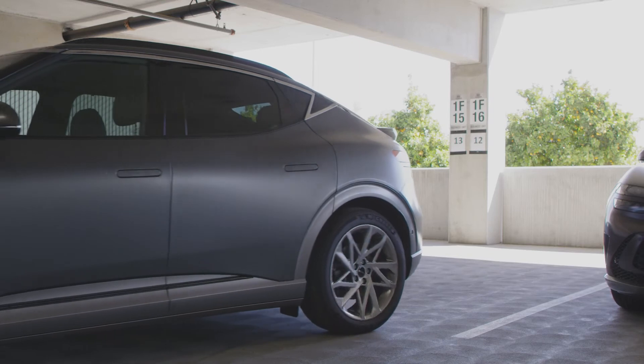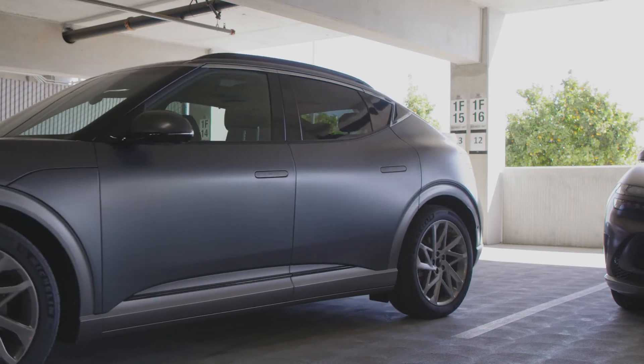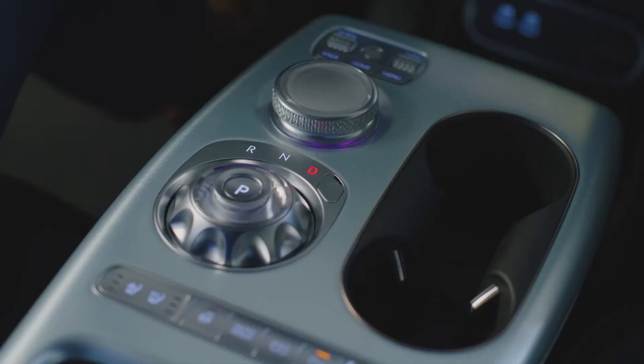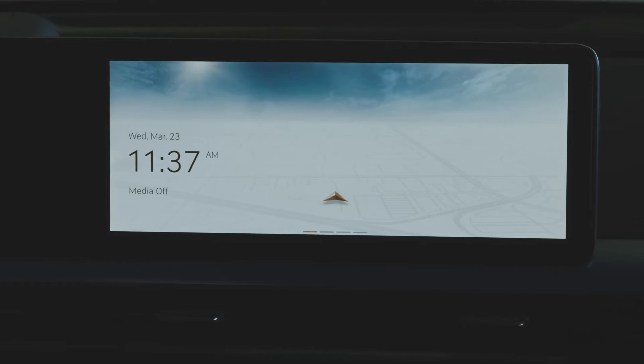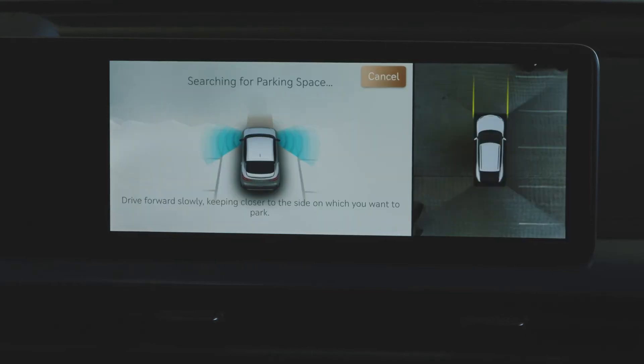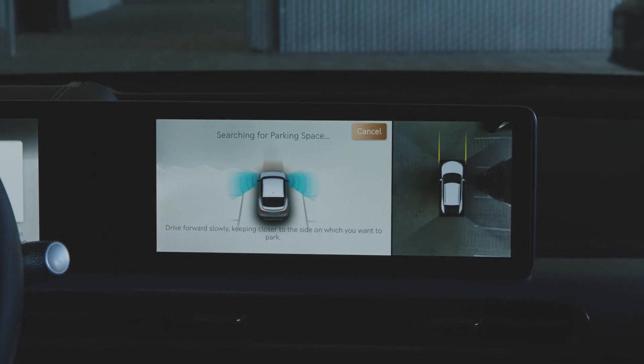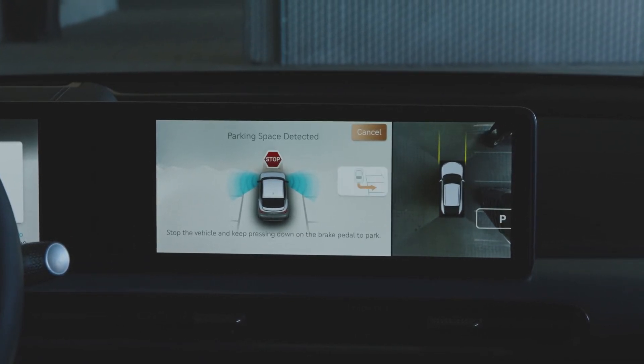For assistance with perpendicular or parallel parking maneuvers, press the parking view button while the gear selector is in drive and the brake pedal is depressed. Begin to drive forward slowly. A searching for parking space screen will appear on the infotainment screen as the GV60 automatically searches for nearby available parking spots. After a space is detected, come to a complete stop and select the type of parking required.